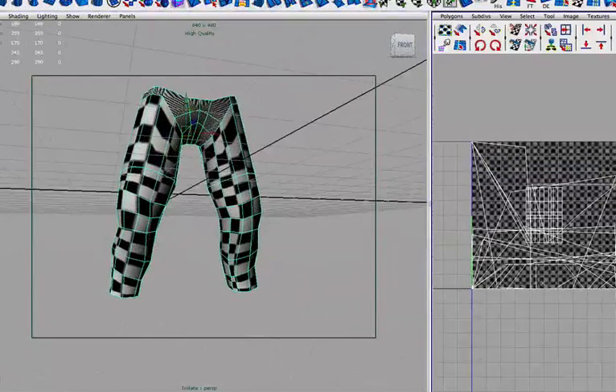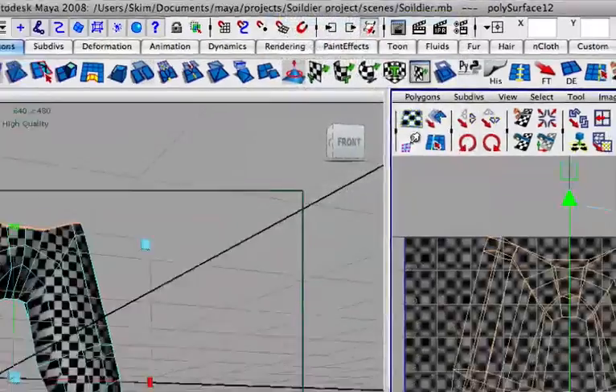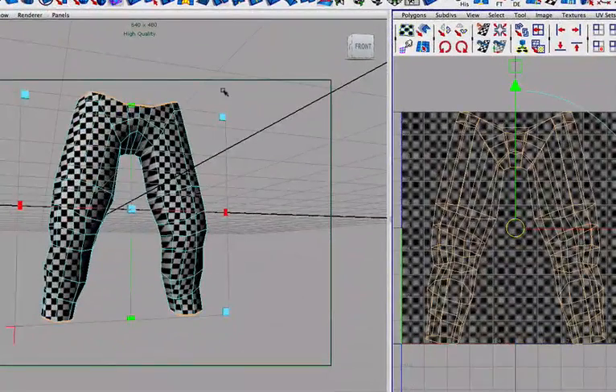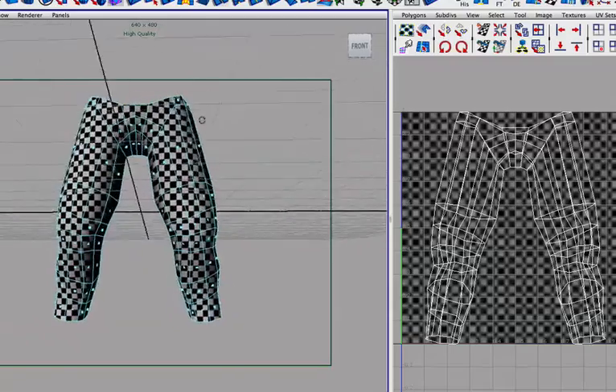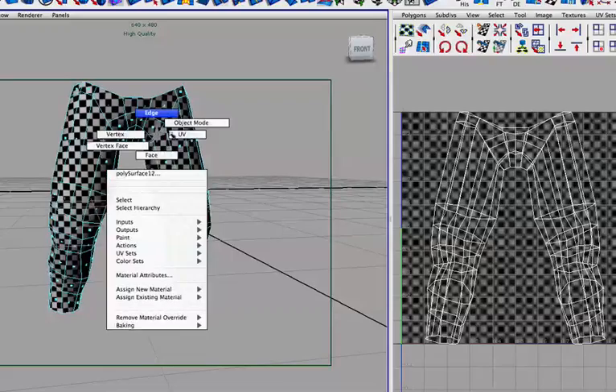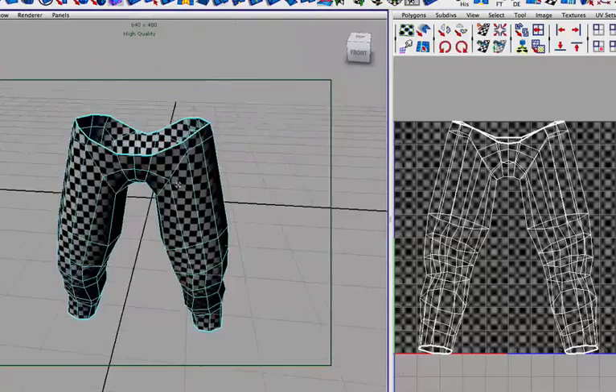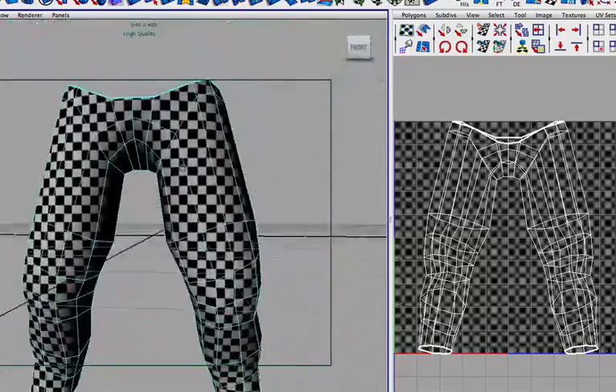The UVs are all messy again because we haven't laid them out yet, so let's just create a planar map to start with. I also like to create a planar map because it is very simple — it just removes all of the unnecessary seams that you don't want.